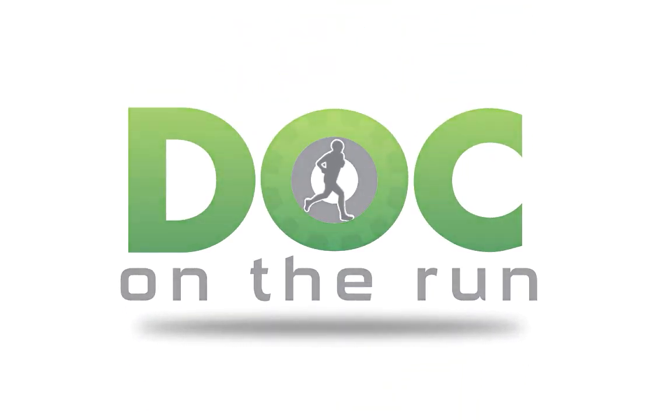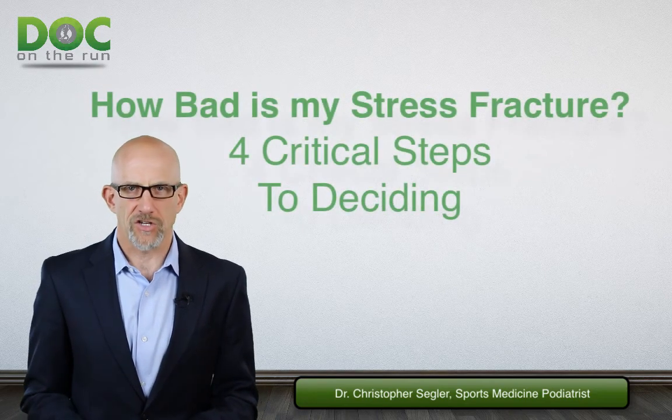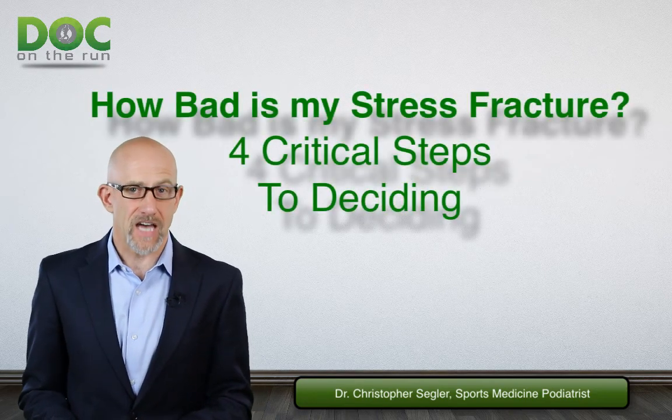Doc on the Run. We help injured runners run. How bad is my stress fracture? Four critical steps to deciding.